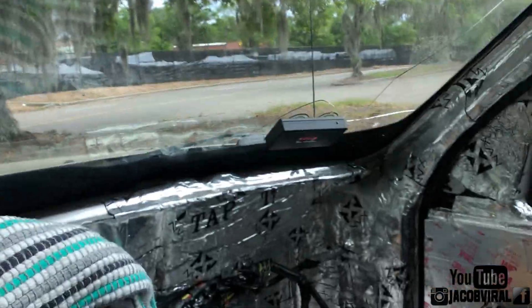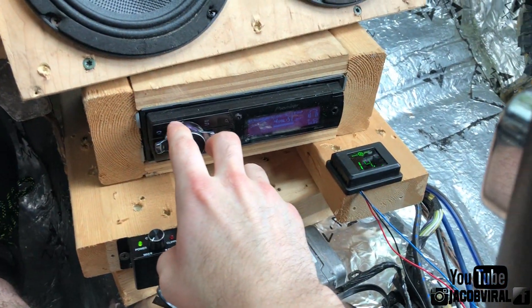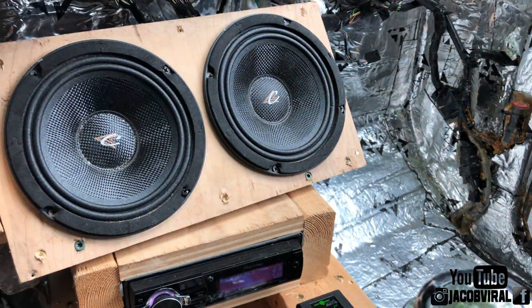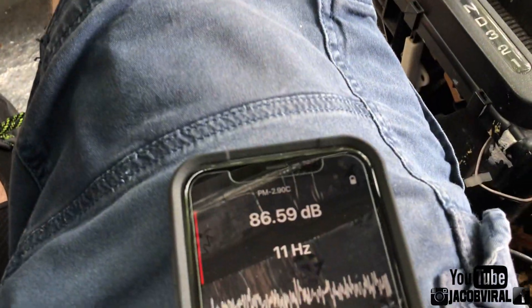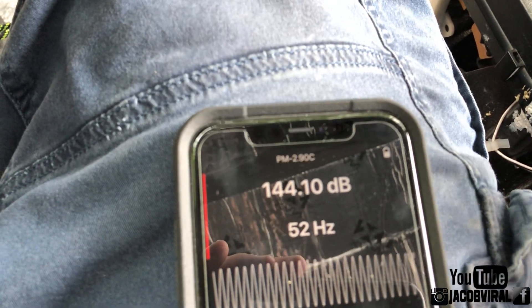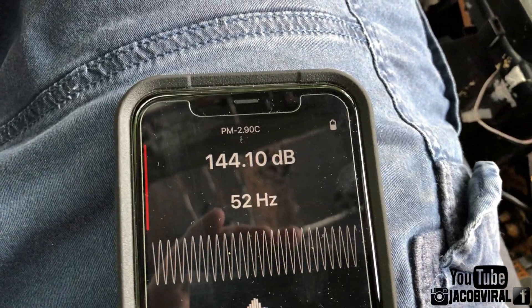All right, so it's sealed. Let's see how it does — that single 10 in a ported enclosure. Let me turn it up. You'll probably hear it clip a little. I've never really done this before, I'm still learning my system. I kind of do videos as I learn instead of doing it prior. All right, so 52 Hertz. We'll do it slowly. A little over 144 dB sealed at 52 Hertz.